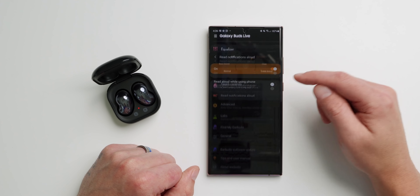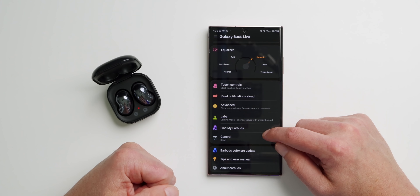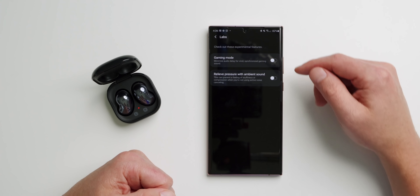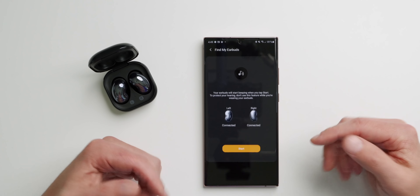The app also gives you the ability to read notifications aloud through the Buds Live — incoming calls, messages, and supported third-party apps. Under Labs you have beta features including gaming mode and a relieve pressure with ambient sound option, which prevents stuffiness when not using ANC. Under Advanced Features, you can wake Bixby with a voice command, and the Seamless Earbud Connection feature lets you use your Buds Live with any device paired to your Samsung account without having to manually disconnect and reconnect.